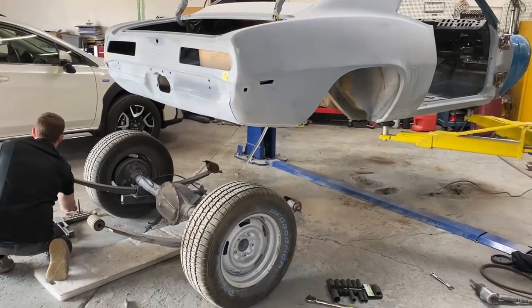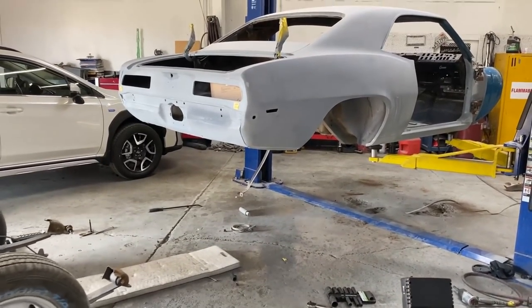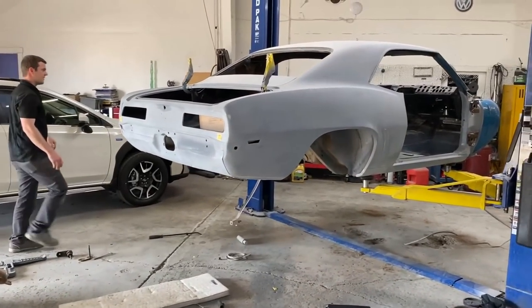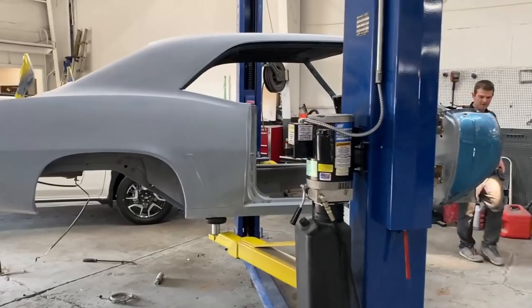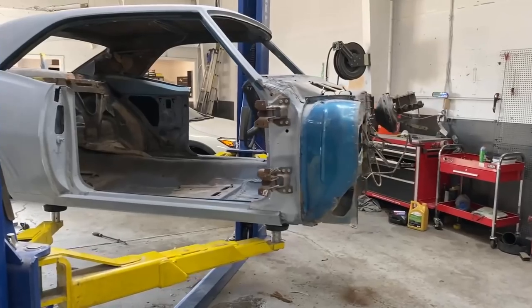Just like the front, you just roll it out and it's very easy to roll out, very easy to maneuver around with the wheels still attached. Now we've got them all together — looks cool.